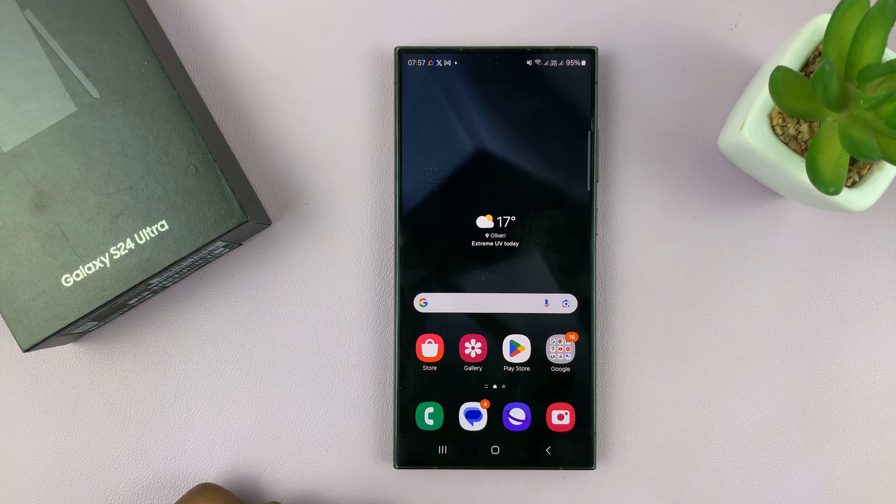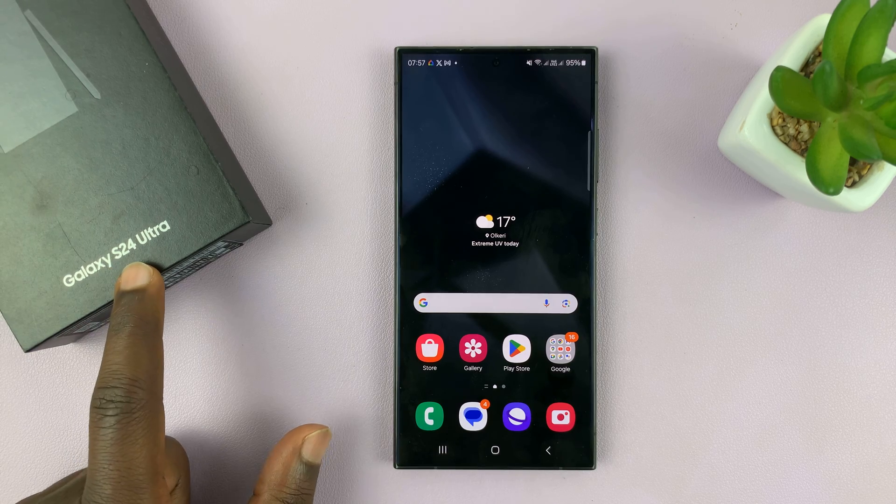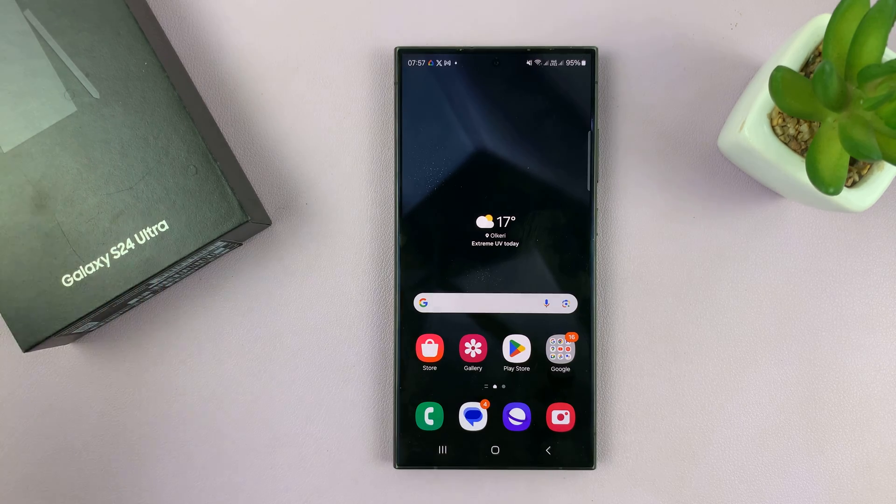I have the Samsung Galaxy S24 and I'll be showing you how to set alarms on this phone. I'm using the S24 Ultra but this works on all your Samsung Galaxy S24s.